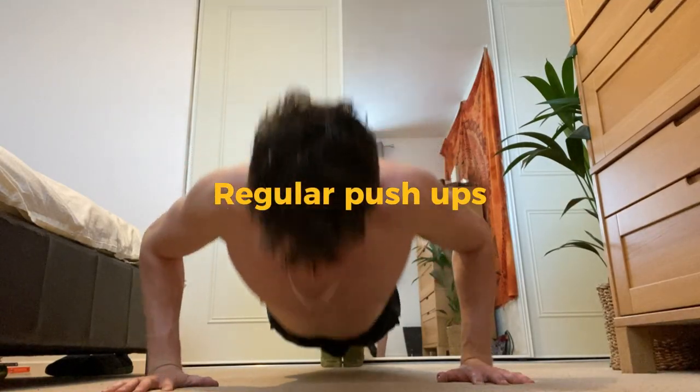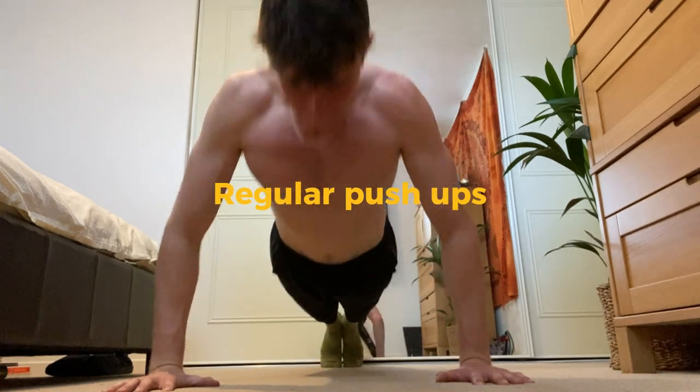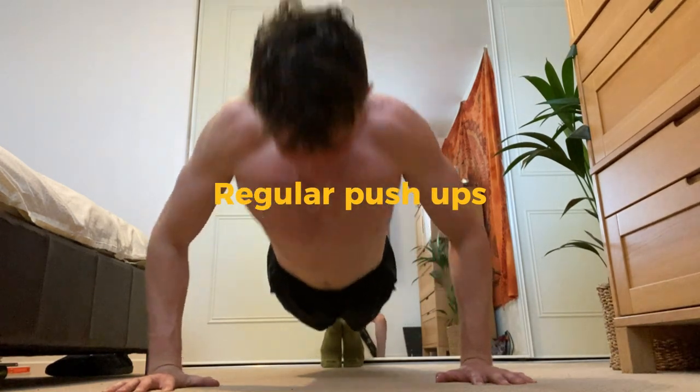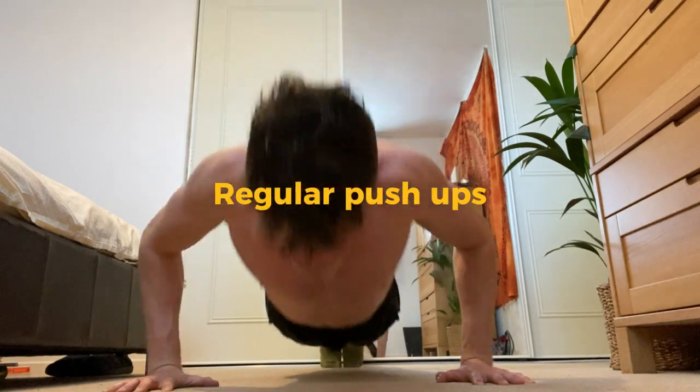The regular push-up is the best exercise in general for so many reasons, but it is great for building your chest. So work up to five to even 30 reps, and then the endless journey begins.